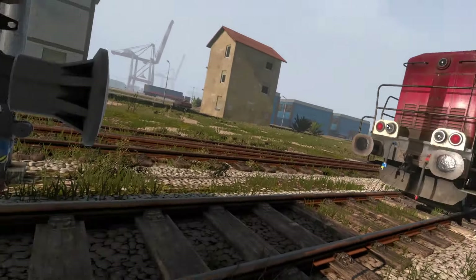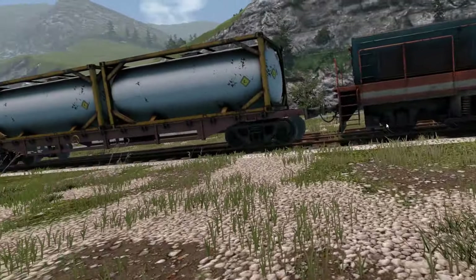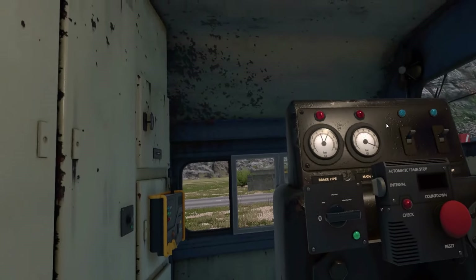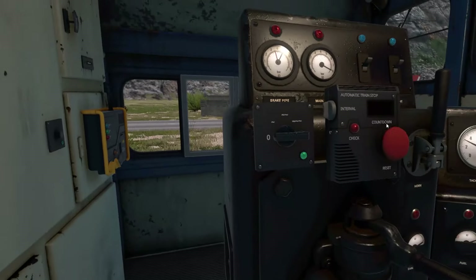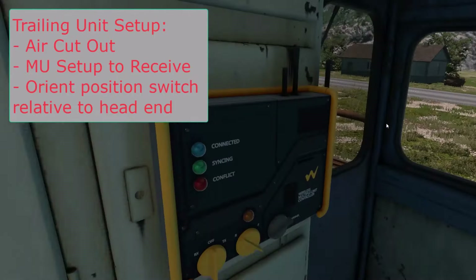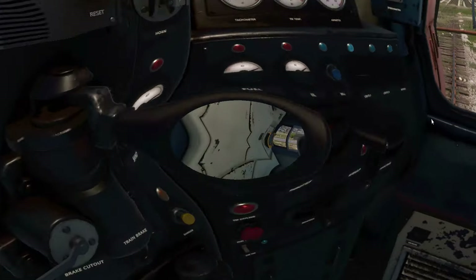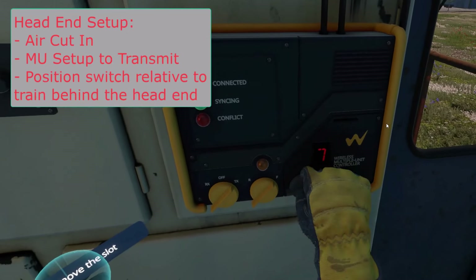We've got the train back together. Now for the interesting part — we're going to figure out how to set up distributed power. On a real locomotive, you start with the DP and work your way up, so that's what we're going to do. Cut that back out — I guess we no longer need this to control the train. That's off. Let's put it on seven. Everything's secured back here. Let's go up front. Transmit. Seven. Front.